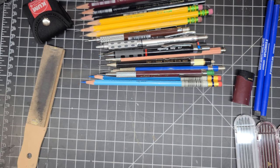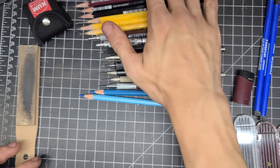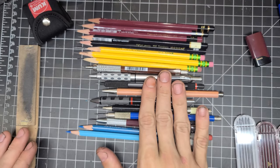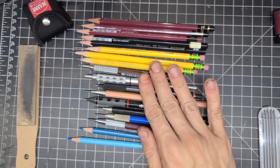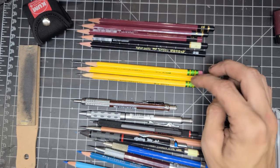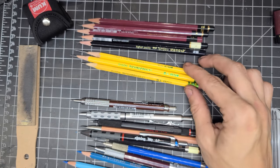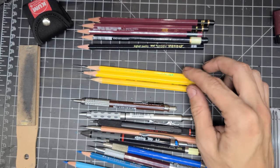Now on to pencils. As you can see I have a variety here, but most of them aren't mechanical. I typically only use mechanical pencils for detail work or small panels. The majority of pencils I use for sketching are just the regular Dixon Ticonderoga yellow pencils — the kind you'd get for school. I normally buy these at back-to-school time in cheap packs. It's just a regular number-two HB pencil for general sketching.